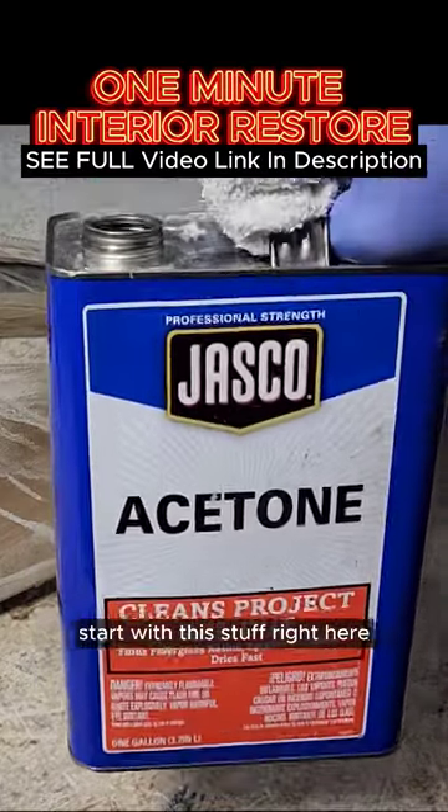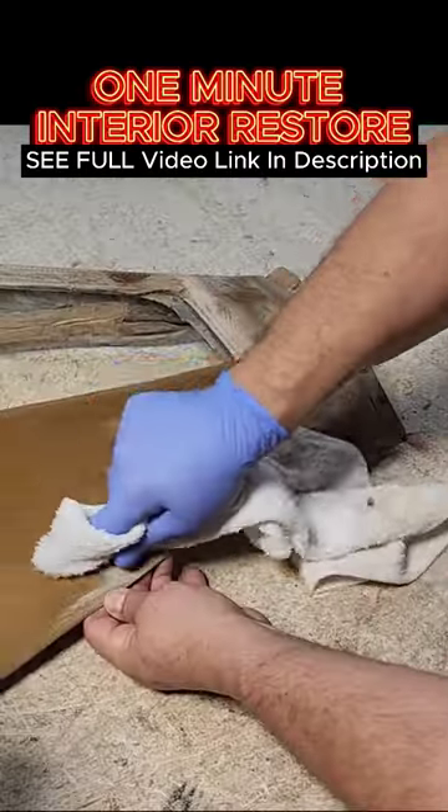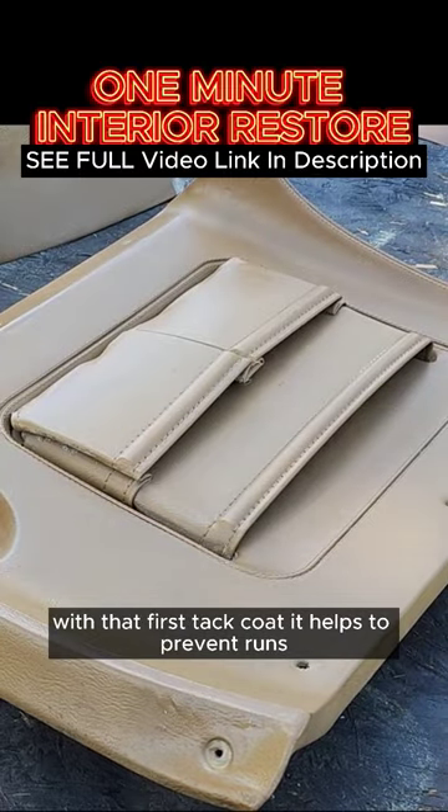Start with this stuff right here — acetone — to help the new paint adhere to the vinyl and plastics. With that first tack coat, it helps to prevent runs.